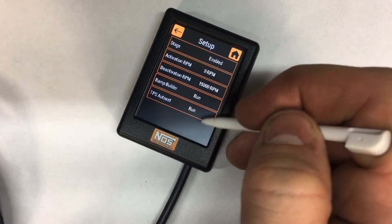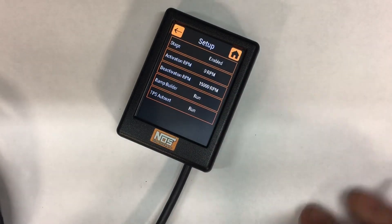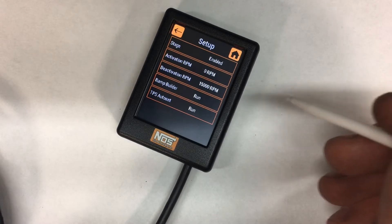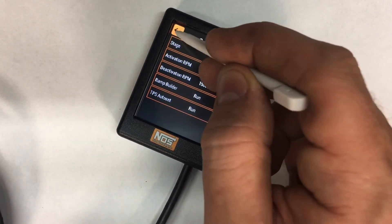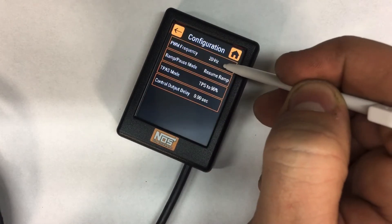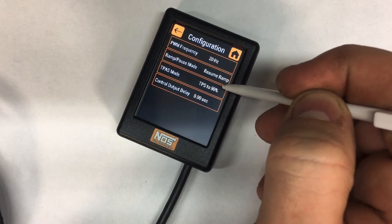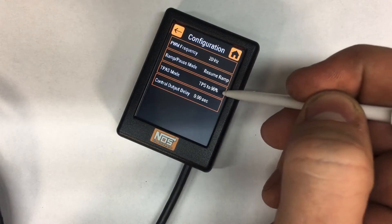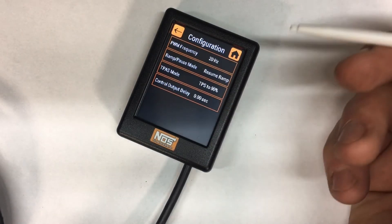When you first start it up, the TPS auto set will not work for most GM applications or newer setups that have an actual wide open throttle or TPS sensor. So go down to configuration. This is where you can change your Hertz and change the mode — for example, resume ramp mode, where if you let off the throttle and get back in it, it's going to pick back up where it left off.